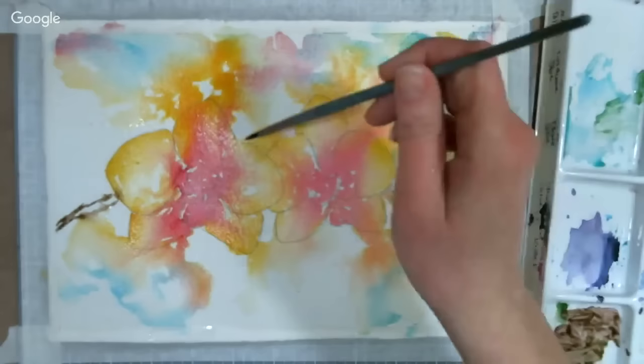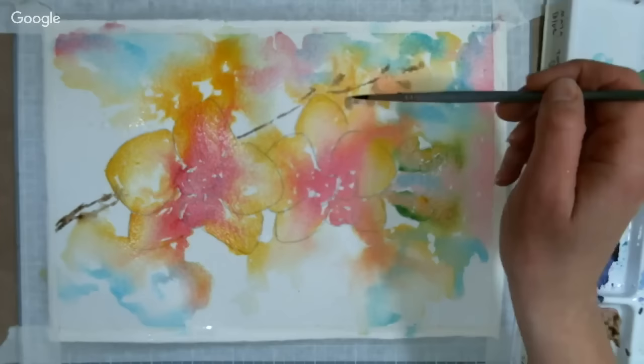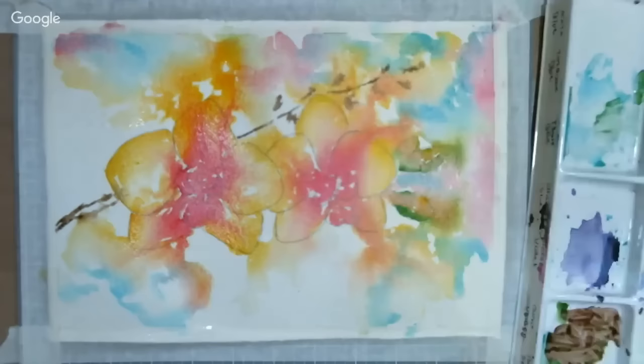This exercise is really to help you look at lost and found edges and let the watercolor do its thing so you're not trying to control every bit. It should feel very free. I know it can be frustrating — it was frustrating for one of my students last night — but I think it's a fun technique.